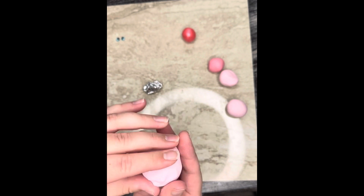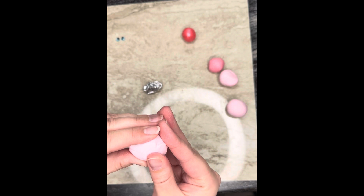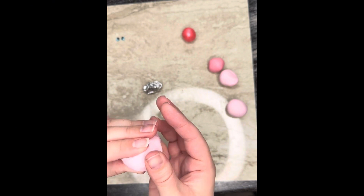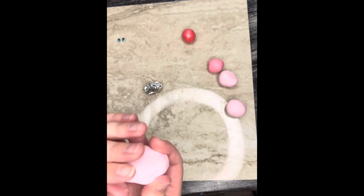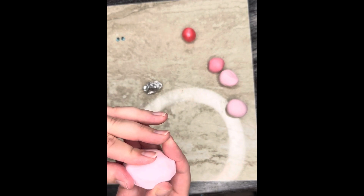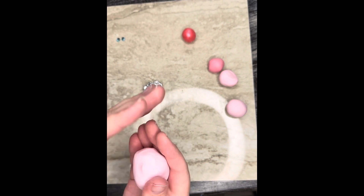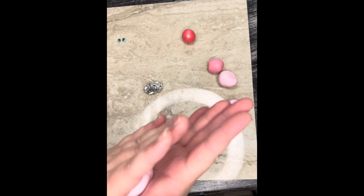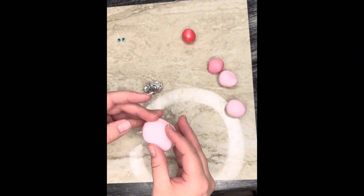If you're having cracking or any issues, it means you need to condition your clay a little bit more. So we're just going to smooth all the way around, and then we're going to do the same thing for the head. I want to save a little bit of my clay — I want to use it all on the head because I want to have some extra for a tail and some arms and legs.